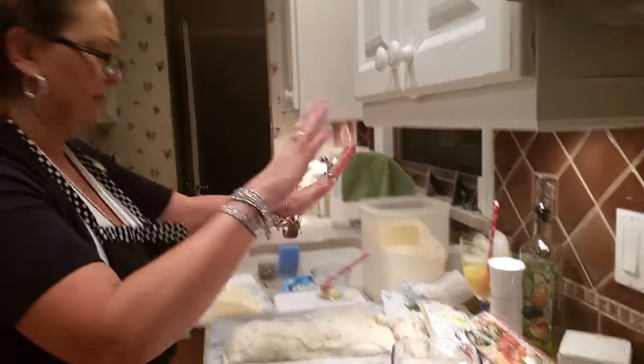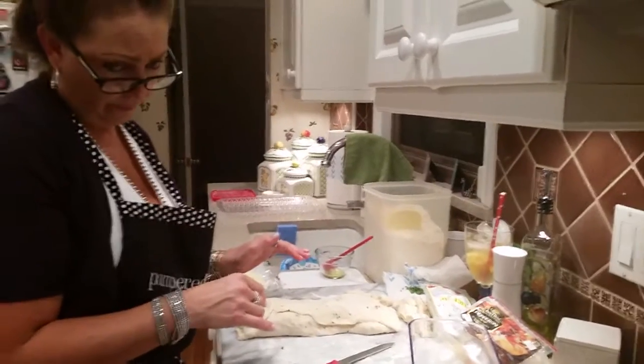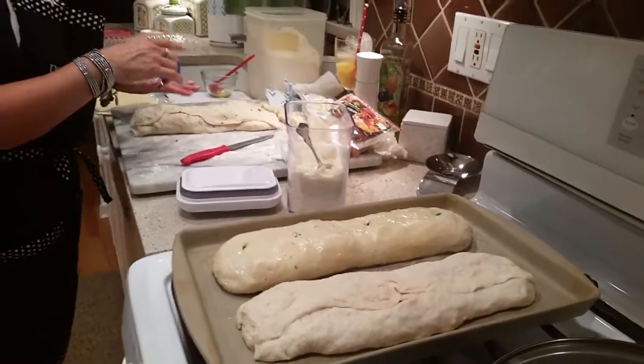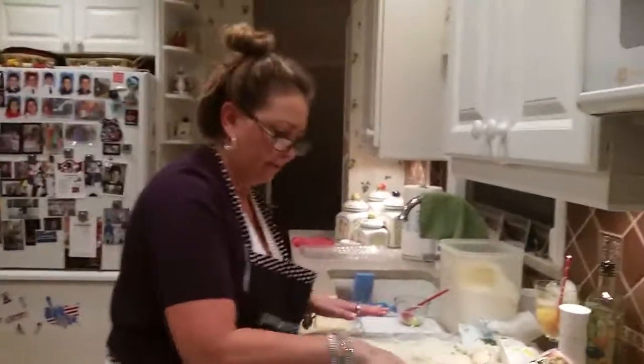I am obsessed with this song. And you need to oil the second one on the outside — oh right, yeah. All right, we'll see you in a bit when they're done. Bye!